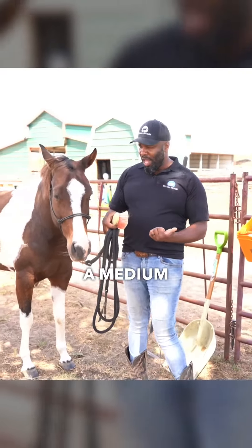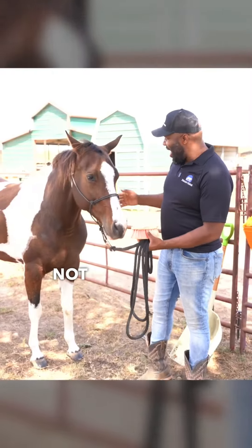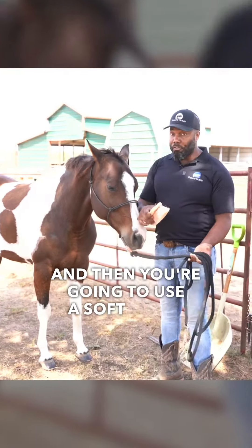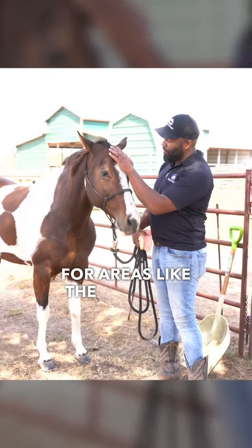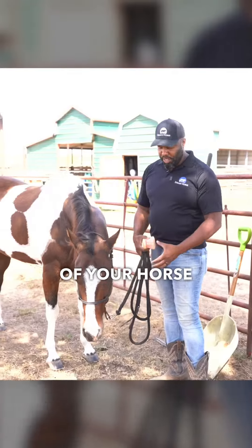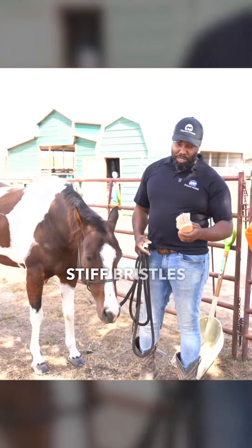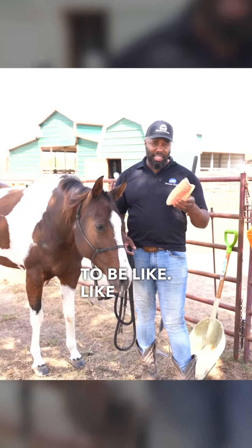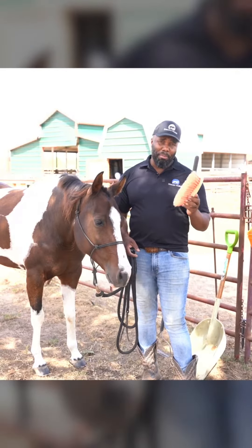You might use a medium brush for stuff that's not necessarily caked in as hard. Then you're going to use a soft brush for areas like the face that are really sensitive, so you can take good care of your horse and not aggravate them with stiff bristles. So those are your common brushes — stiff, medium, and soft.